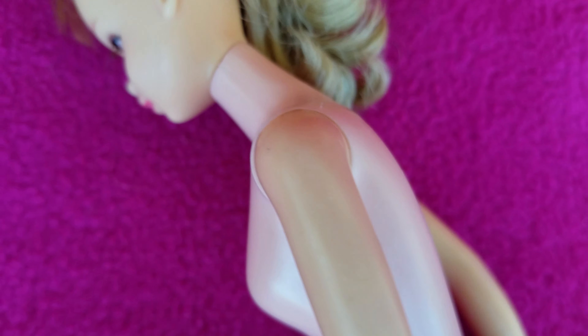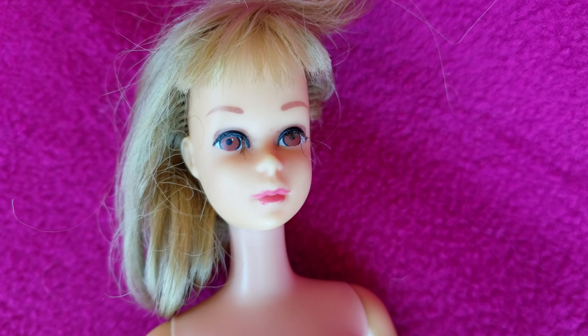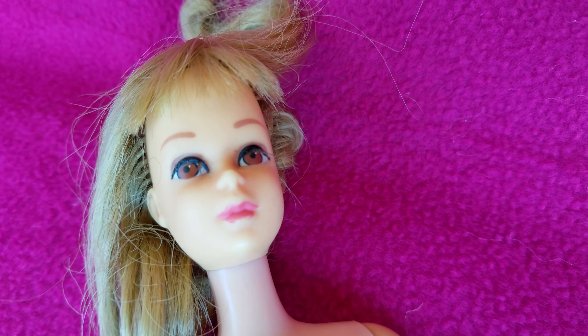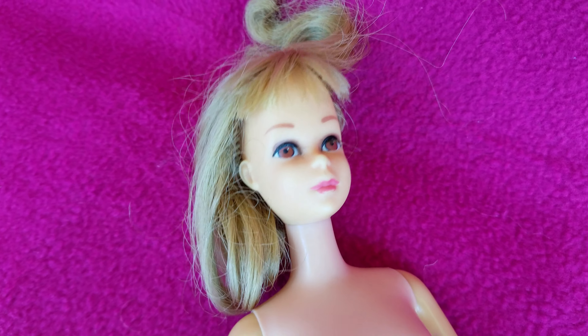Now I'll turn it around again to see this one. No split in the neck — seems perfect. The facial color seems to be good. Her eyebrows seem to be in pretty good condition. The bottom part of her lip, you can tell there is a little bit of paint loss right there.